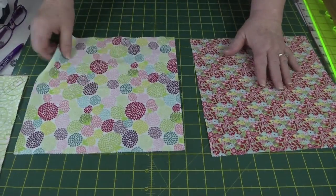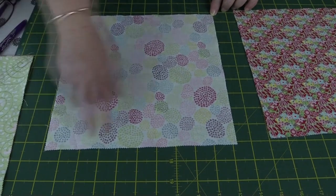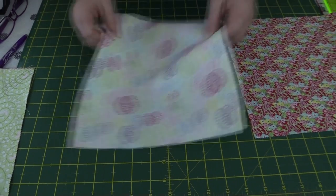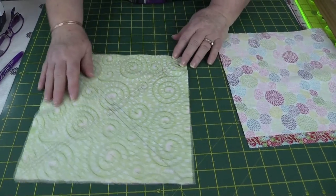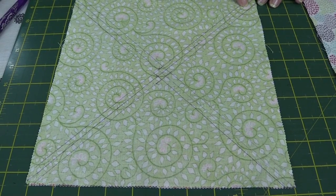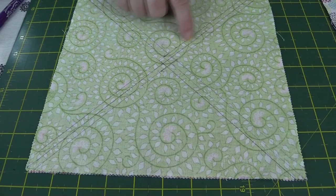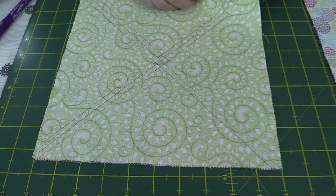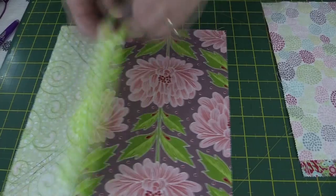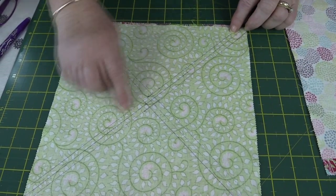Method four is going to give us eight half square triangles. Again I have two pieces of fabric — flip one and draw a line from point to point this way and from point to point this way. I've got one prepared earlier where I've also put the quarter inch sewing lines in on either side of each cutting line. You can also just use your machine foot running along the cutting line to give you a quarter inch seam. Place one piece on top of the other and sew down all those quarter inch lines.